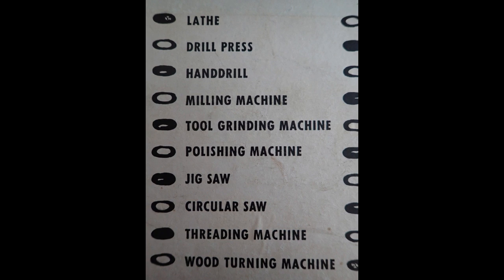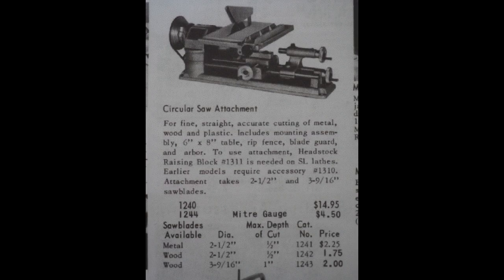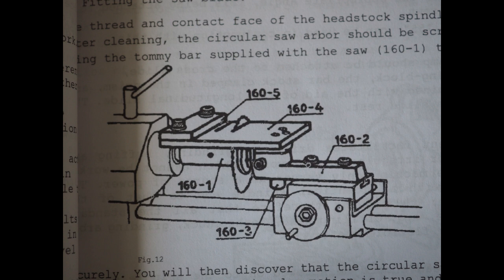Now we're on to circular saws — you can see the attachment in the photo. Flipping to the catalogue, it's interesting to see the prices of some of these things. These do come up from time to time so I might try and get one just for completeness. It will be quite fun to have the complete set and make some videos — that's really my goal.